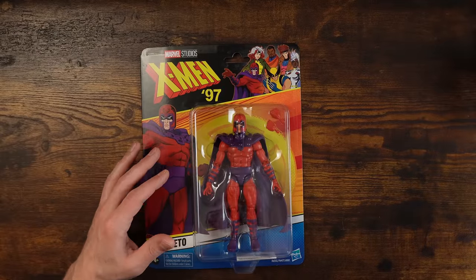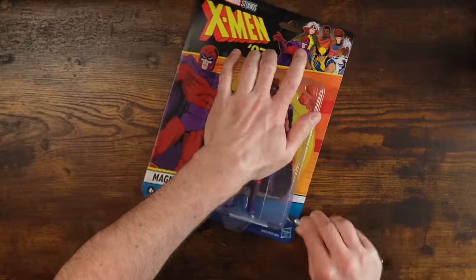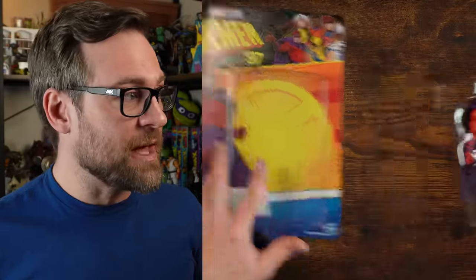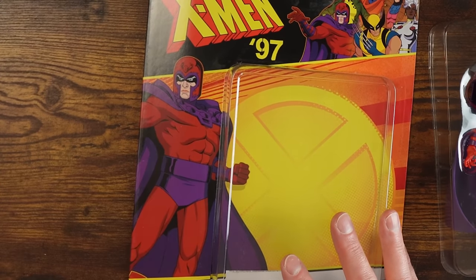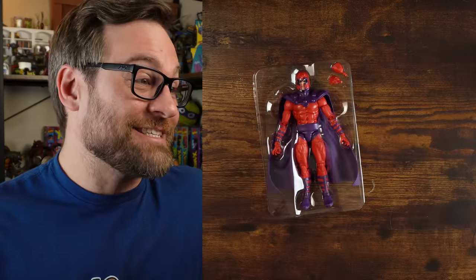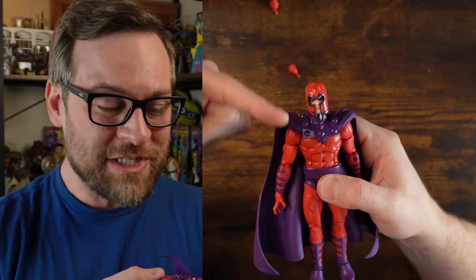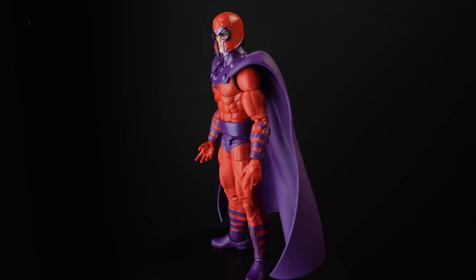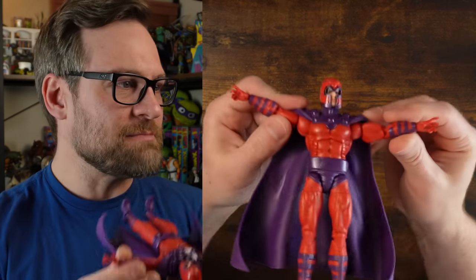Up next we have Magneto, which I do not have another version of. It's probably a lot of reused parts, so we don't need to get too excited. Again, nice box art — it's simple, a nice subtle change because he didn't look a lot different. A huge downside to this is that he has nothing in here. Does his helmet come off? No. So you just get the one look. There is no helmetless Magneto, no alternate head. You just get punching hands and these hands — I guess his 'I'm going to manipulate metal' hands — and that's it.